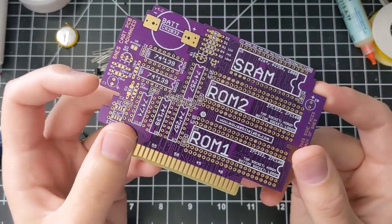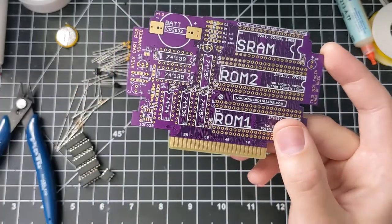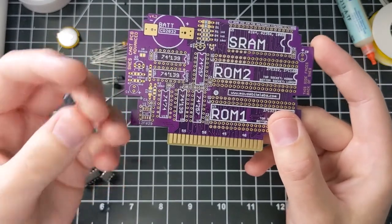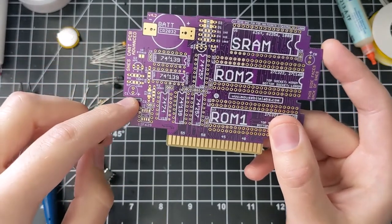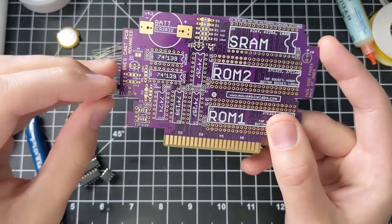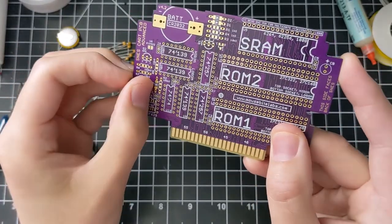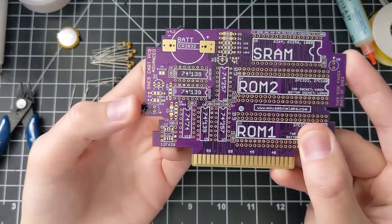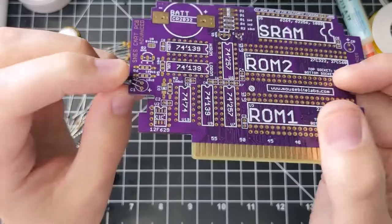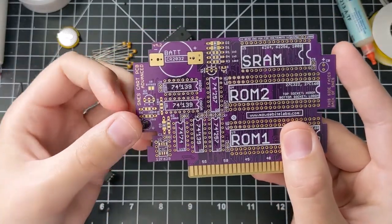Then we have electrolytic capacitors, C1 and CB. C1 is needed for every game; CB is only needed if you have the SRAM chip. I use 22 microfarad electrolytic capacitors — make sure the polarity is correct. I have written on the board which side is the positive side, which is usually the longer lead. Since they stick up, I'll put them in, solder them in first, and then bend them over so that they fit a little easier in the cartridge shell. There's space on either side to bend them down without any problems.